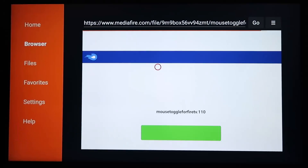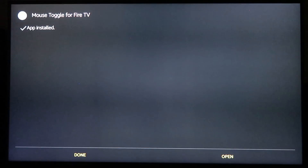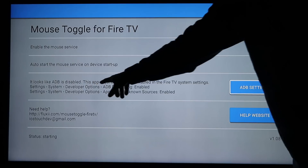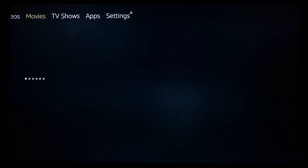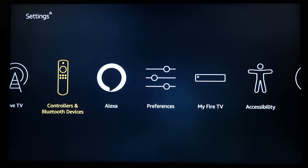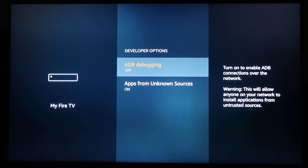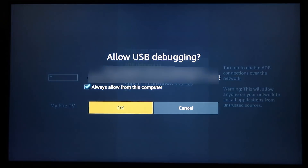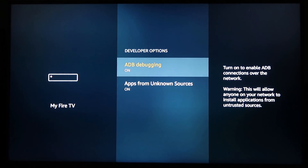Scroll down to the green download link and click it, then install and open. Note: Mouse Toggle says ADB is disabled and needs to be enabled for it to work. Hit the Home button, go to Settings, scroll over to My Fire TV, back to Developer Options, and turn on ADB Debugging. You'll get a pop-up — click Always Allow and OK. That's needed for Mouse Toggle to work.